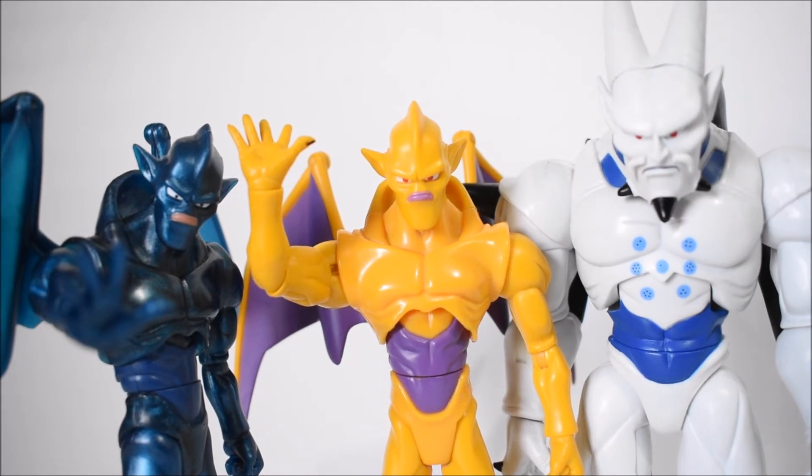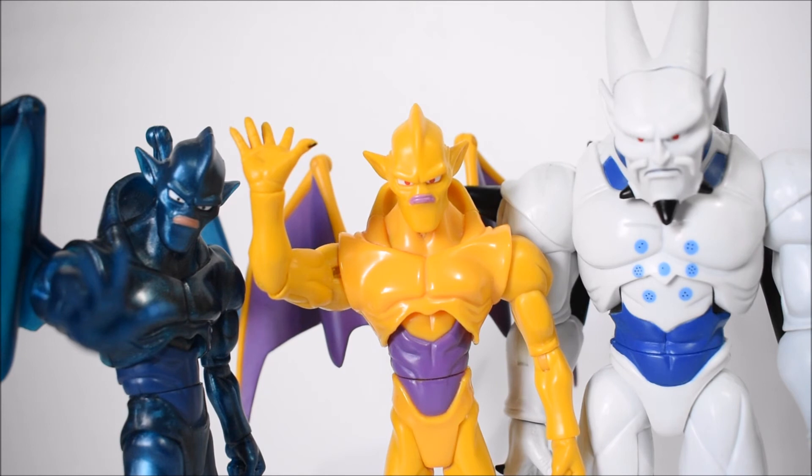And there they all are — all three Shadow Dragons together. It's a great group of figures by Jakks Pacific. I recommend them if you can find them at a decent price. These are great figures for fans of the show, and people who grew up with them will understand why they're so sought after. I highly doubt we'll ever get these in figure form again — I don't see any signs of that in upcoming releases — which is a shame, but hopefully they'll prove me wrong.